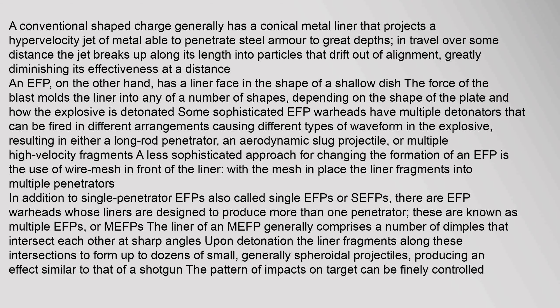A less sophisticated approach for changing the formation of an EFP is the use of wire mesh in front of the liner. With the mesh in place, the liner fragments into multiple penetrators. In addition to single penetrator EFPs (SEFPs), there are EFP warheads whose liners are designed to produce more than one penetrator, known as multiple EFPs (MEFPs). The liner of an MEFP generally comprises a number of dimples that intersect each other at sharp angles upon detonation, and the liner fragments along these intersections to form up to dozens of small, generally spheroidal projectiles.